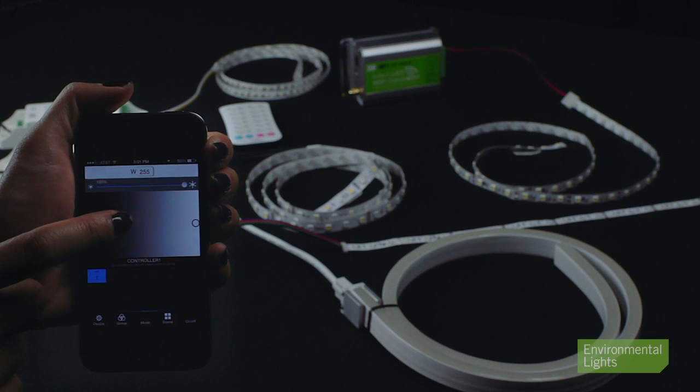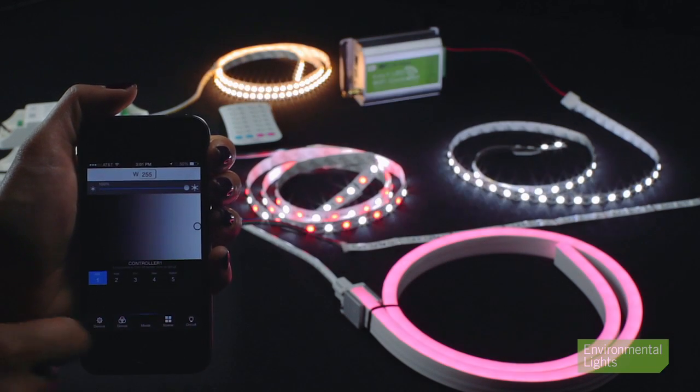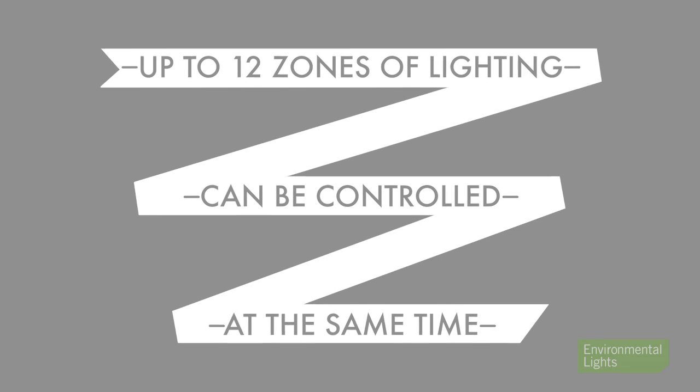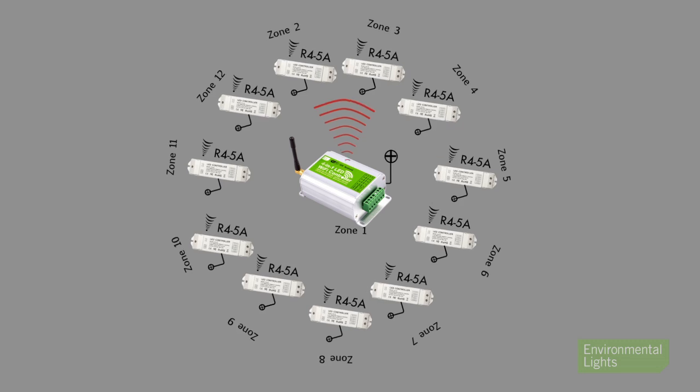Opening the free app turns your mobile device into a remote control with multiple touch screens and endless options to individually customize all of your light zones. Up to 12 zones of lighting can be controlled at the same time using one master controller and 11 slave controllers and receivers.